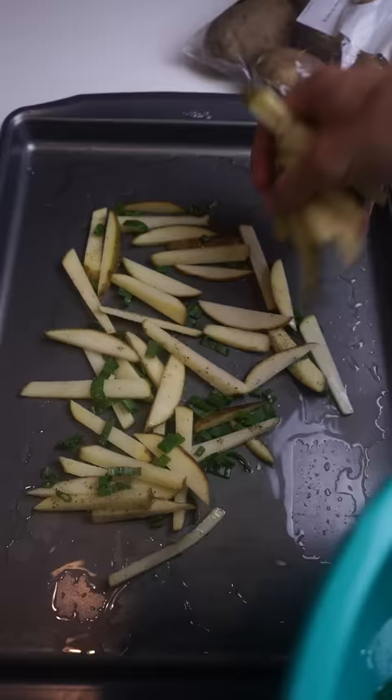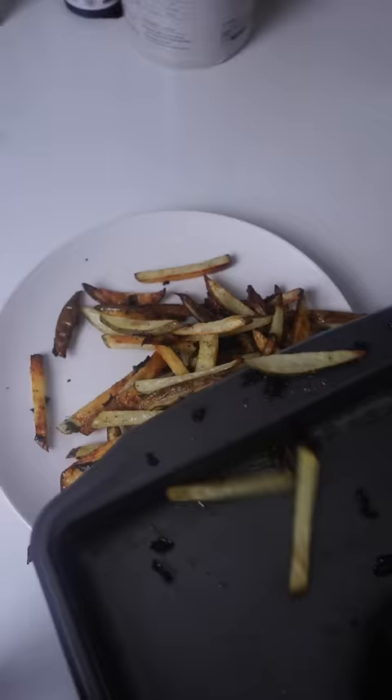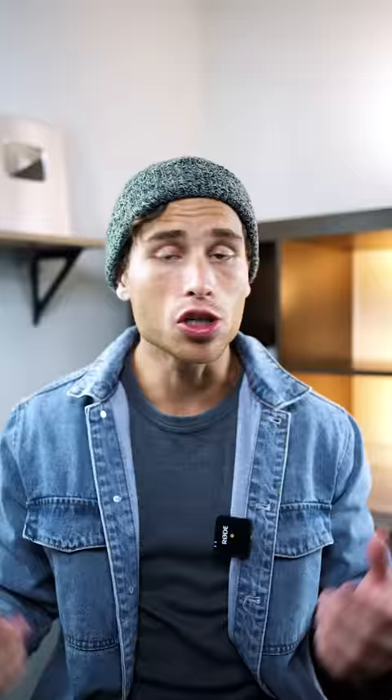Once your oven's at 450, we're gonna get those bad boys in for about 20 minutes. LeBron James' french fry recipe — this looks pretty good. Simple, but it tastes delectable. You don't even need to fry these. These taste incredible.